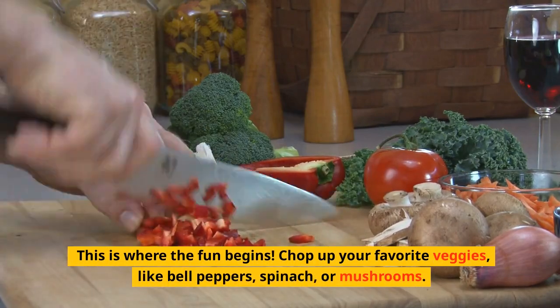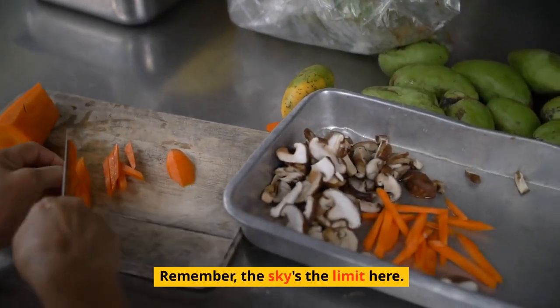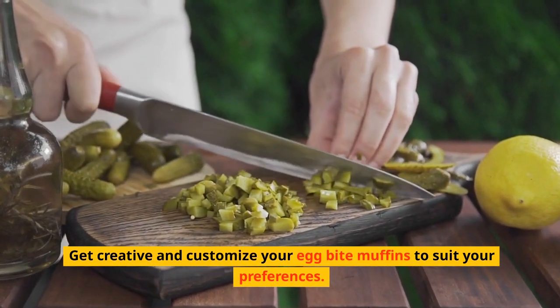Chop up your favorite veggies, like bell peppers, spinach, or mushrooms. The sky's the limit here — get creative and customize your egg bite muffins to suit your preferences.